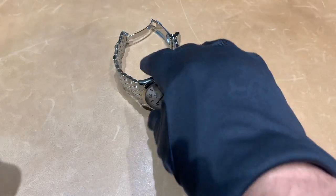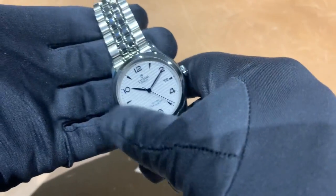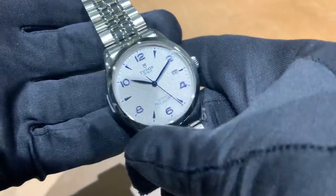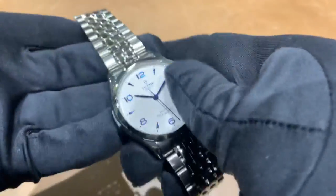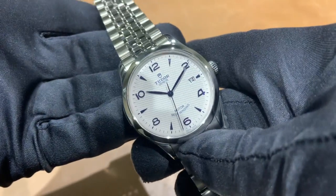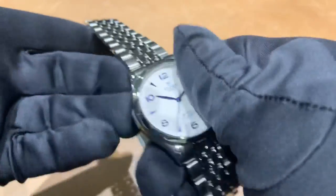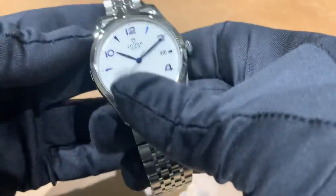This is the Tudor 1926, the 39 millimeter variant with the white slash opaline textured dial with the blued indices. Try to get the blue in some light — they look almost black, but you hit the light just right and you can obviously see the blue on here.